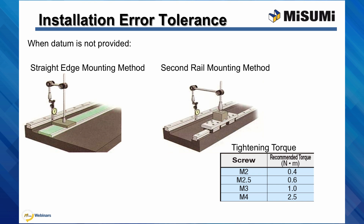So far we have looked at mounting a rail or block against a datum surface. When a mounting datum surface is not provided, rails can still be installed — it just requires a little more work. The important thing to keep in mind is that both rails must be parallel. To do this, the first rail installed should be checked against a straight edge with a dial indicator. Once the first rail is mounted, the second rail can be installed the same way, or can be checked against the first rail with a dial indicator.